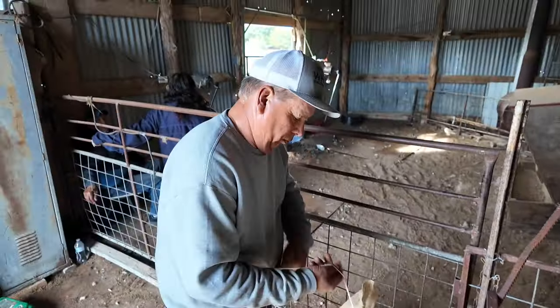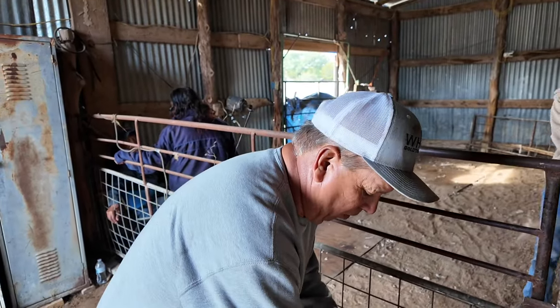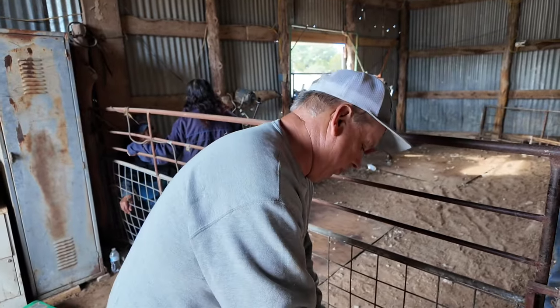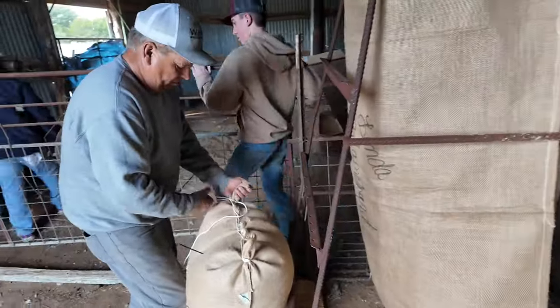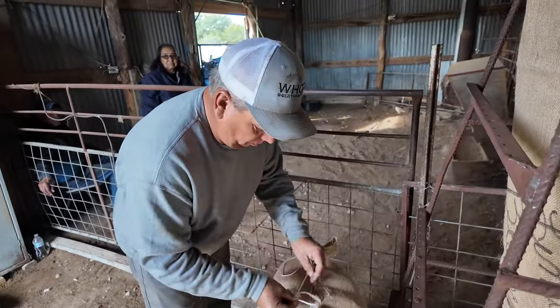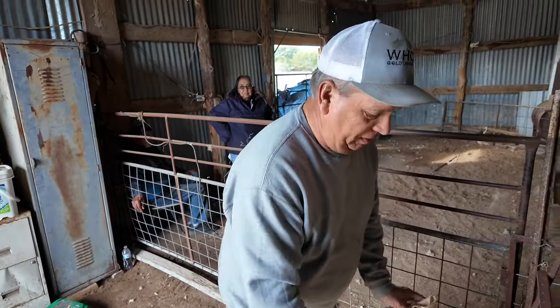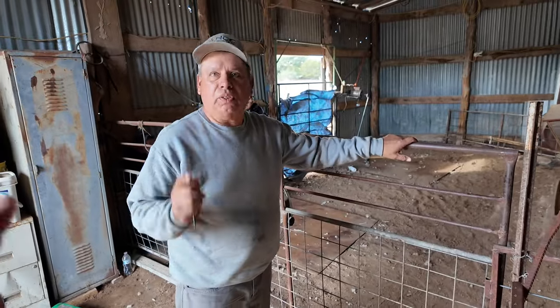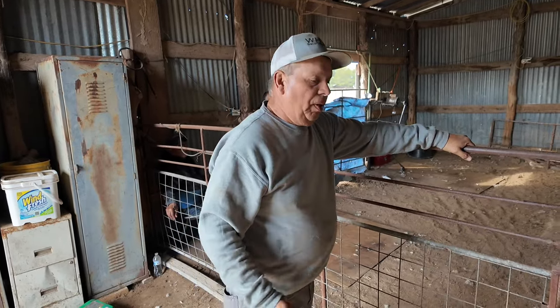How long have you been shearing? Forty years — forty years, off and on. You probably started out stomping sacks? Yeah. What's the most you've ever sheared in a day by yourself? 215 sheep — in Wyoming, one day, just me. And goats? 240. A little easier to shear a goat? No, they're lighter. All right Clance, well let's get yours right over here.